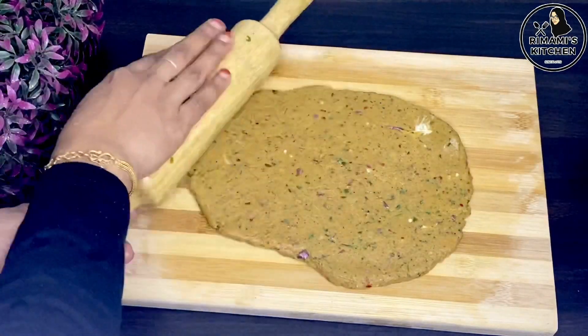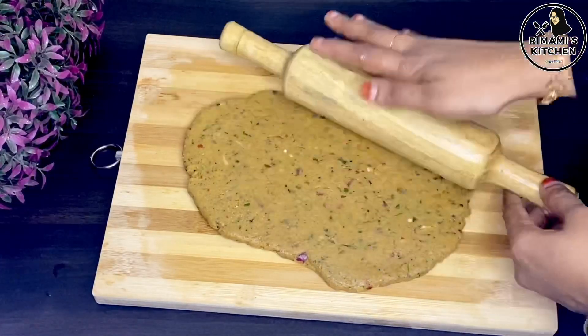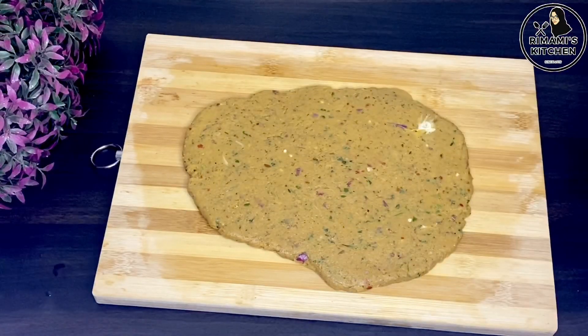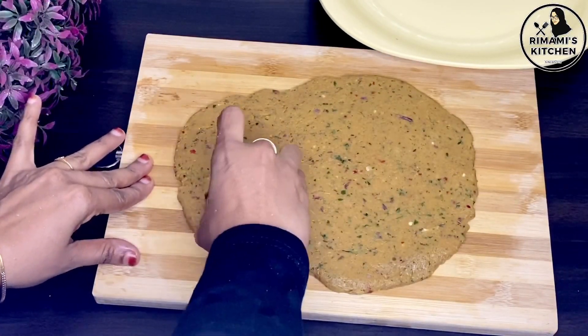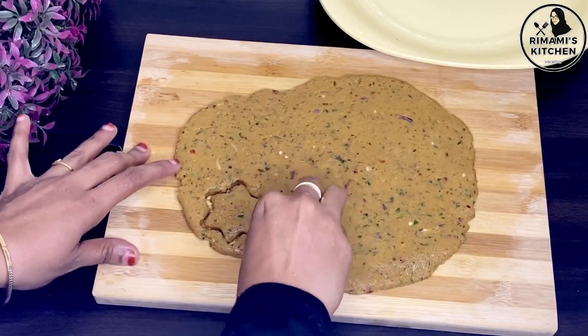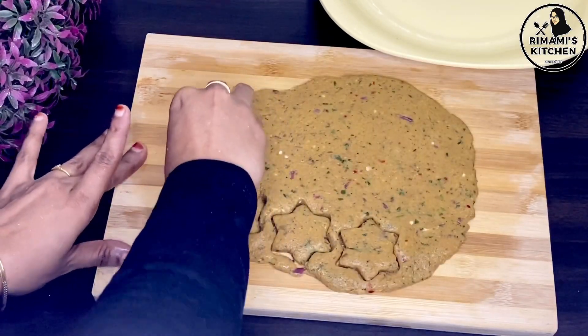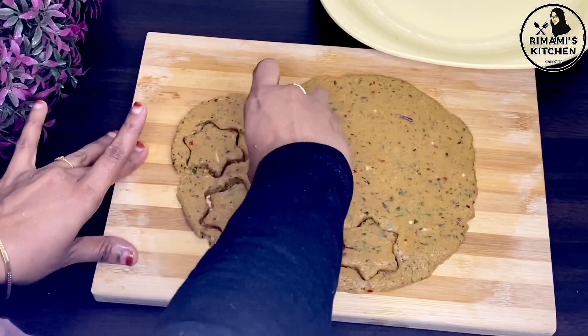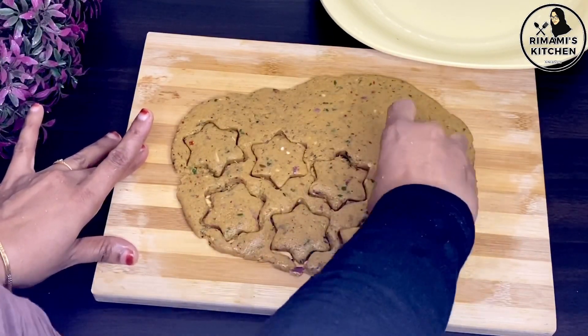Please do not cut the whole package all at once. If you want to cut it out, you can cut it out. You will need to cut it out and store it in the freezer — don't let it stick.